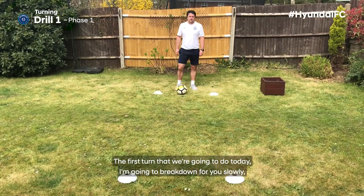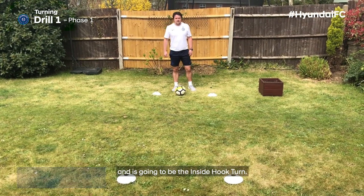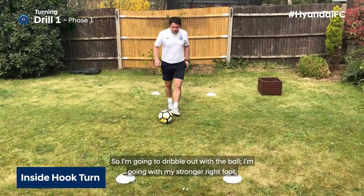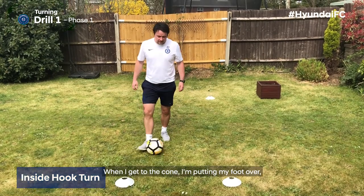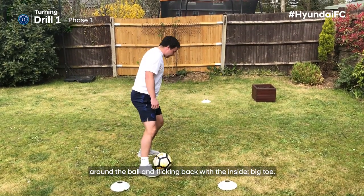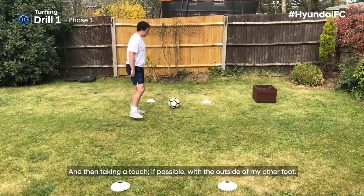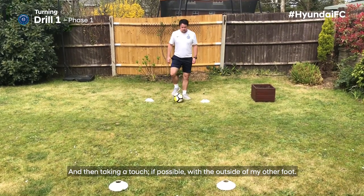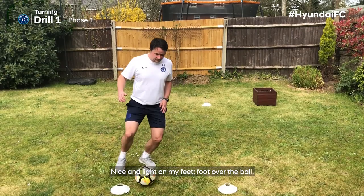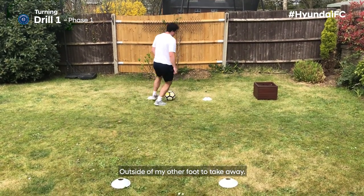The first turn we are going to do today is the inside hook turn. So I'm going to dribble out with the ball, going with my stronger right foot. When I get to the cone I'm putting my foot over, round the ball and flicking back with the inside big toe, then taking a touch if possible with the outside of my other foot. So one more time: I'm dribbling out, nice and light on my feet, foot over the ball, outside of my other foot to take away.